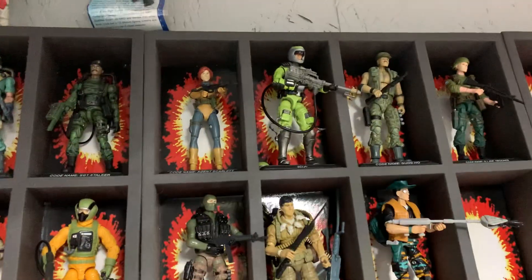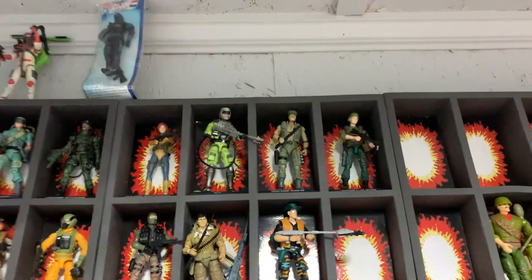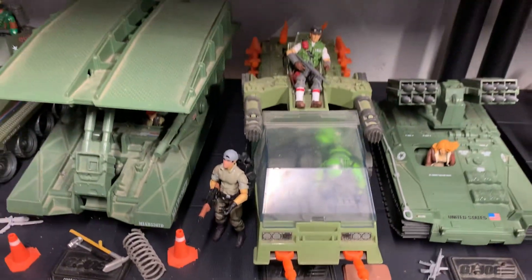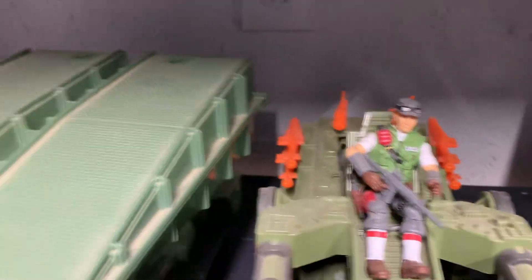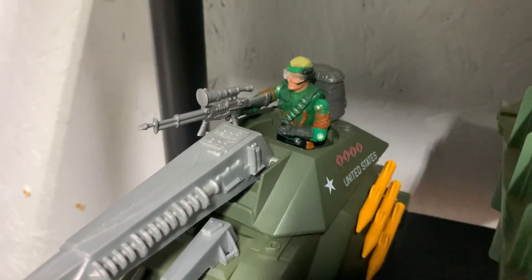In there I got Sci-Fi — the original Sci-Fi, even though I got a modern version up here. Because Sci-Fi is one of my more favorite characters I went ahead and got an original, because I wanted to put him in the Havoc. But even that's a 25th Cross Country — or a modern Cross Country. And I got Spy Troops.